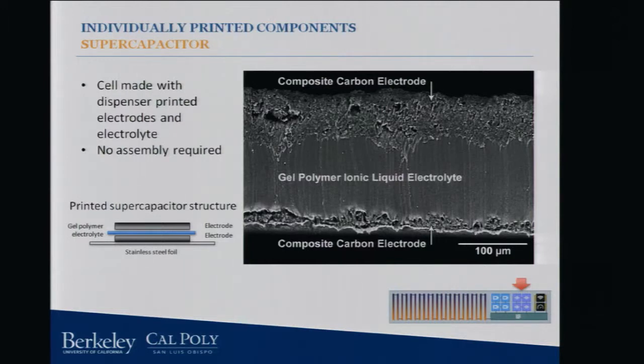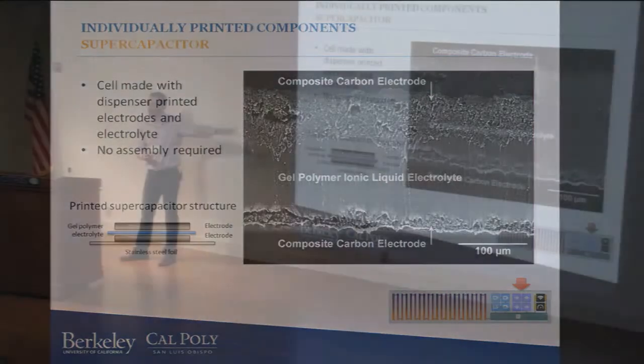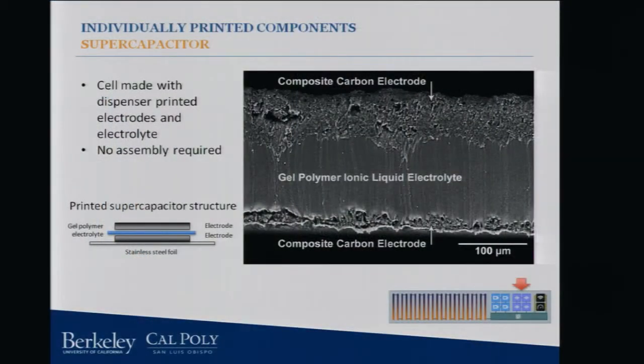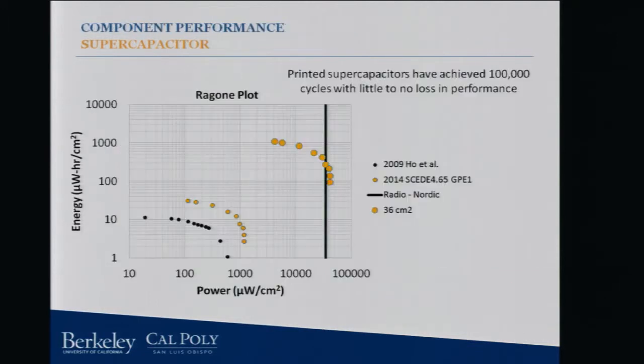We're doing the same thing with the supercapacitors. Here's a cross section of the work done by Martin Cowell and some of our undergrads — composite carbon electrodes with this gel polymer electrolyte. You can see it's about 200 microns; this is very, very thin. As we continue to optimize these systems, we can get these things even thinner. Our performance is fantastic on these also. You can see the black line on the right — that's how much power a radio is going to pull when you actually have to transmit data. The supercapacitor is perfectly designed for being able to provide high power over a short amount of time, and we can definitely achieve that with all of our systems just by printing these things onto a substrate and hooking it up.